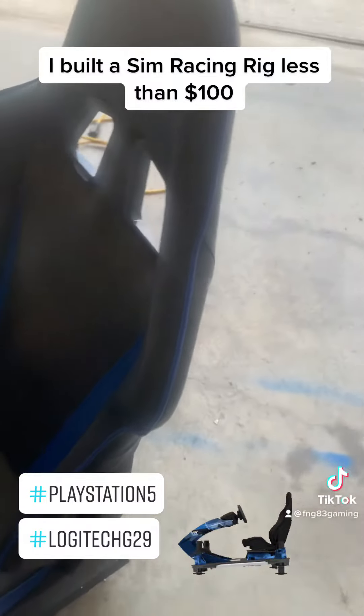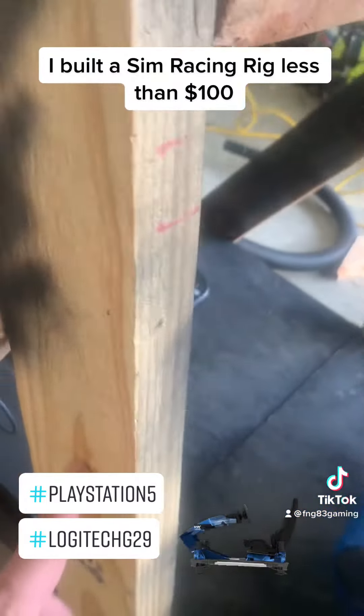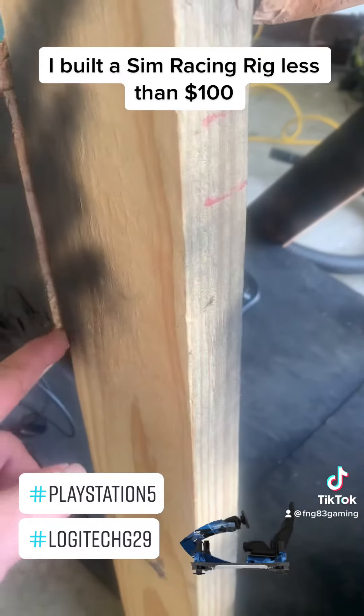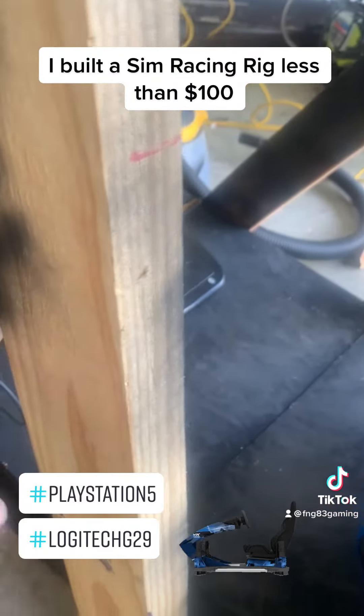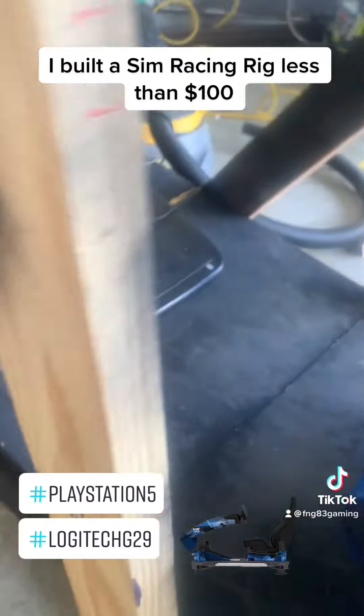I'm going to paint it up. I'm probably going to move this vertical down here — I'll probably cut it here, make an angle, take that angle and move it down here, and give myself a little bit more legroom to get in and out.